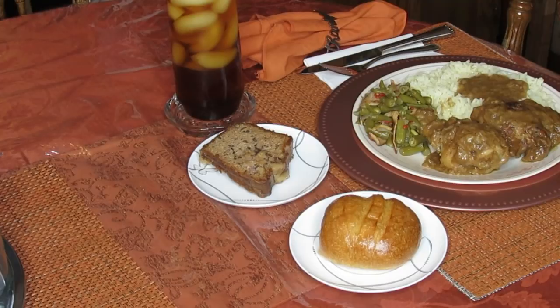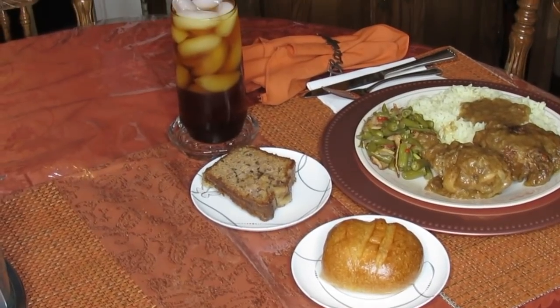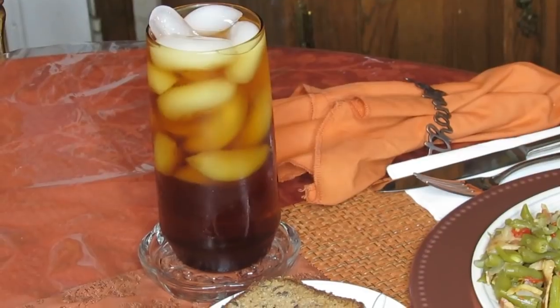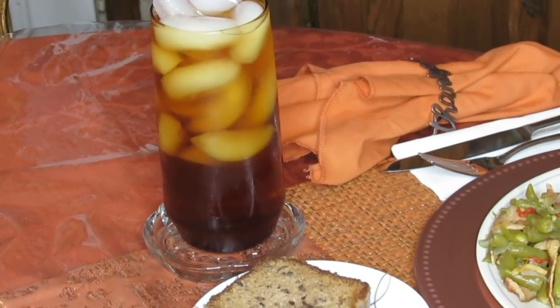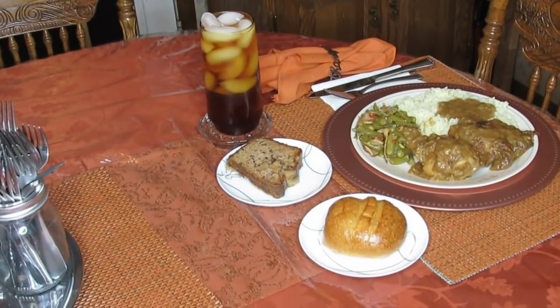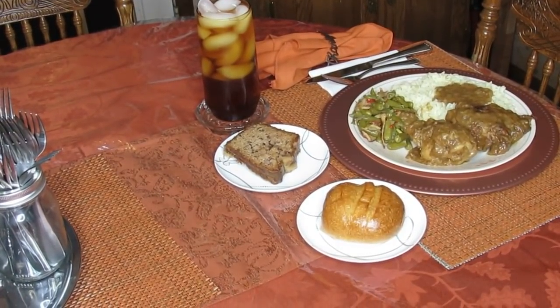Let me not forget — we got the sweet tea over there, because Chuck always reminds me not to forget the tea. We got sweet tea for our beverage. But guys, we have already eaten, and I'm probably going to be eating again because this is a delicious meal. It is a comfort meal.